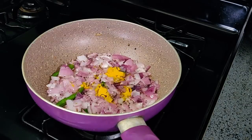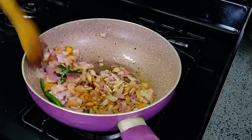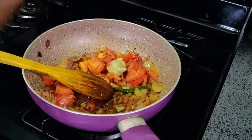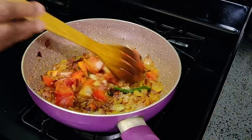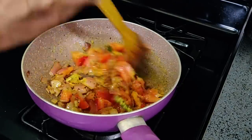Now we have to fry the onions. Now we have to add tomatoes — cut the tomatoes and add a little bit of tomato paste, about half. Add the tomato paste and mix it in with the tomatoes.